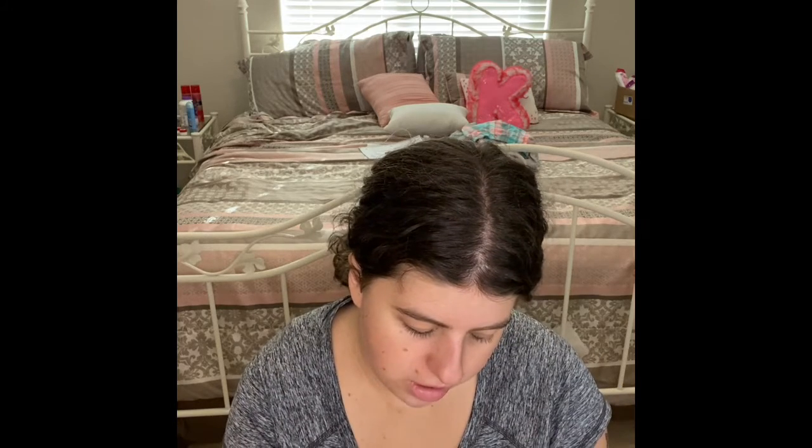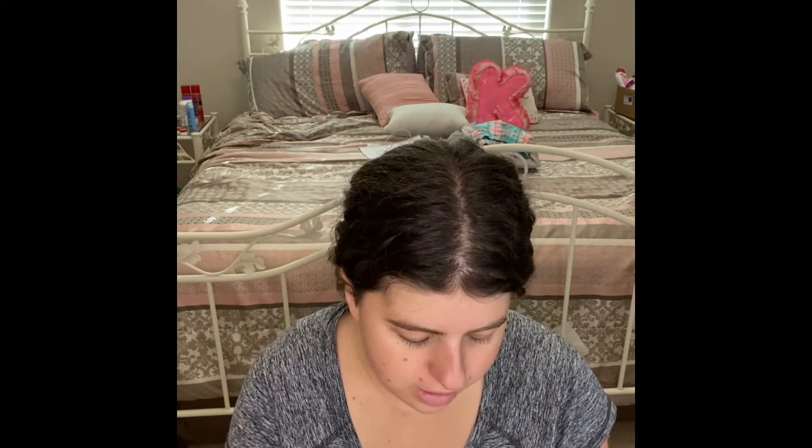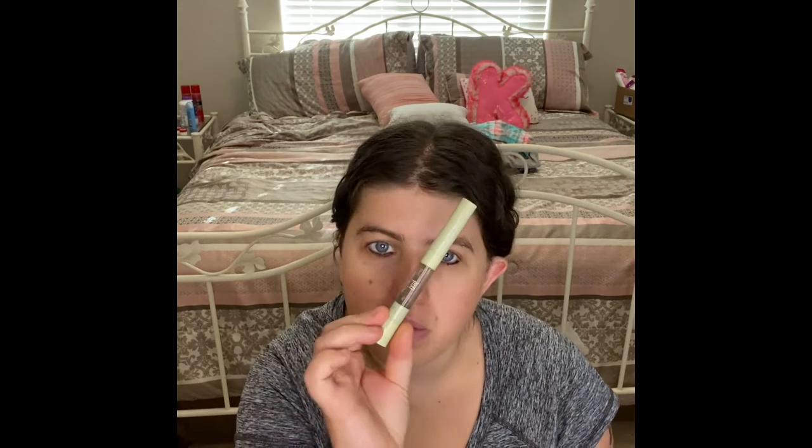Alright, and another thing I'll put on is my brow products. So I'm already using my Pasty Pencil and Gel Natural Brow Duo.